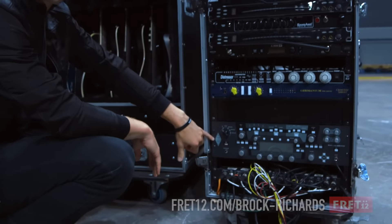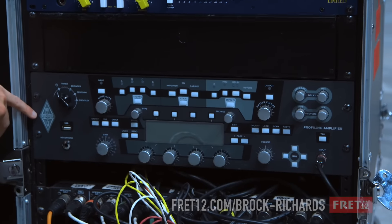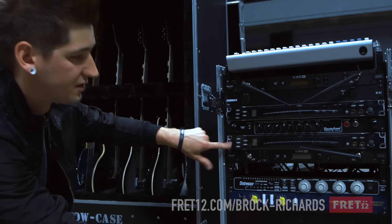I just run the Kemper Profiler. When I was at home, I profiled a VHT amp, and that's actually the profile that I use for the majority of our channels. And then I run the cord tuner.